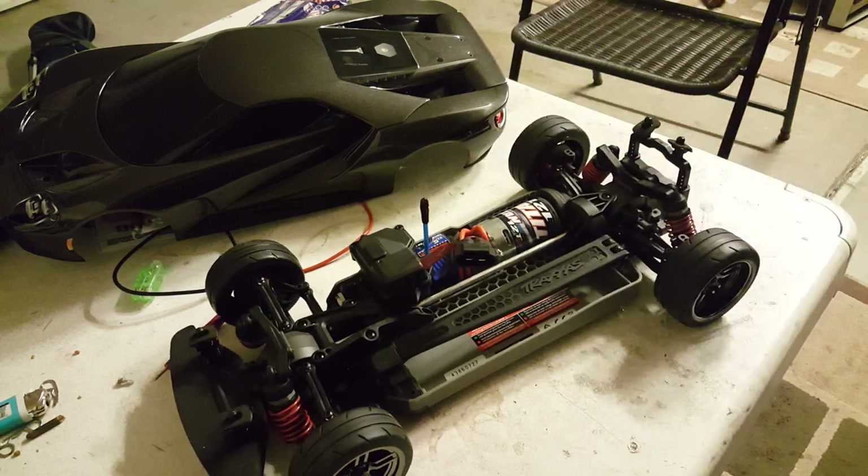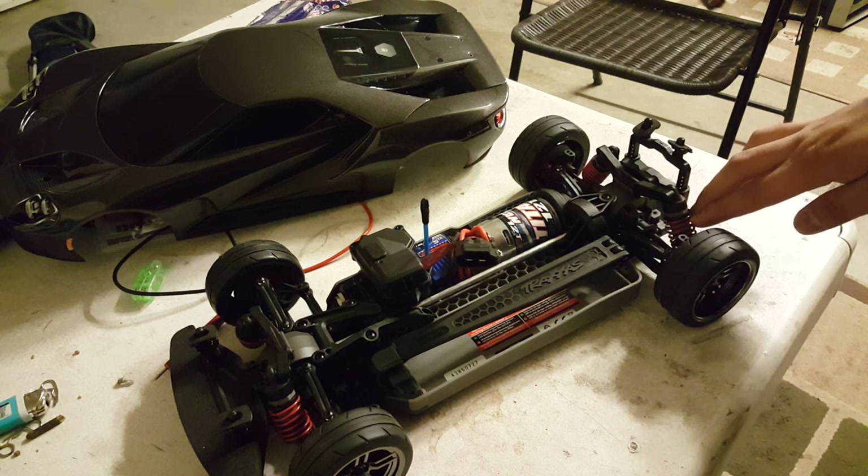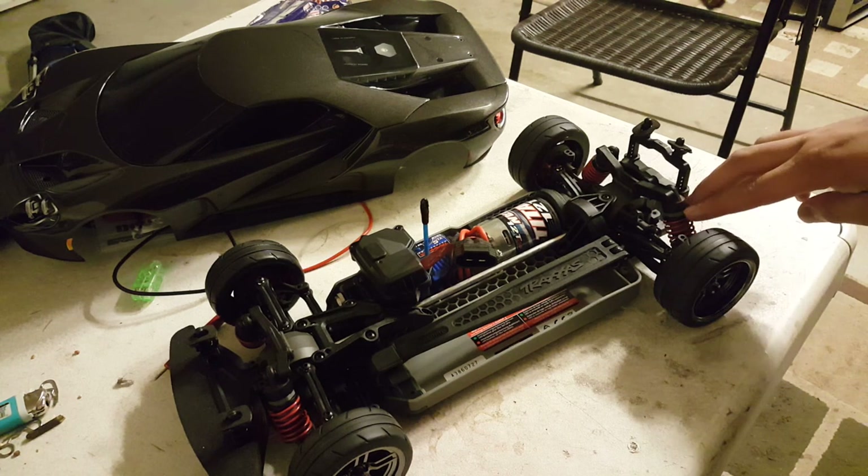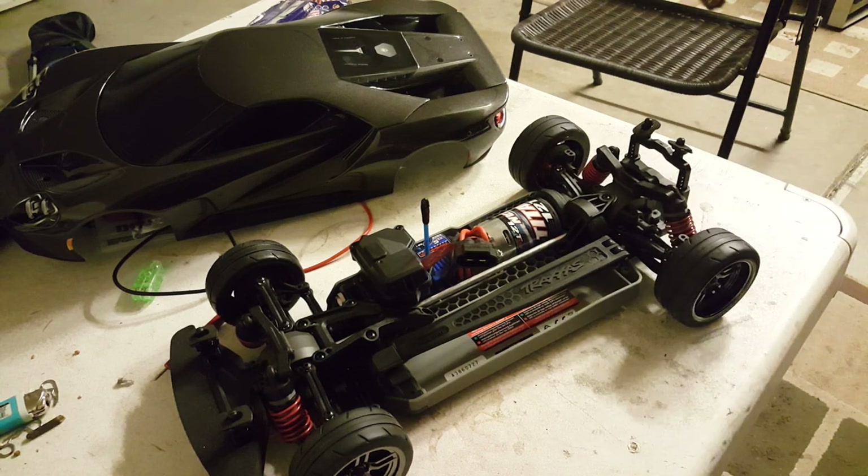As for the shocks, I believe they're from an e-Revo because I noticed the area where the oil is stored is a lot shorter than on the Slash and Rustler. I'm assuming these are e-Revo shocks because I've seen e-Revo shocks at my local hobby store and they're pretty short — they're laid-down shocks compared to the Slash and Rustler.